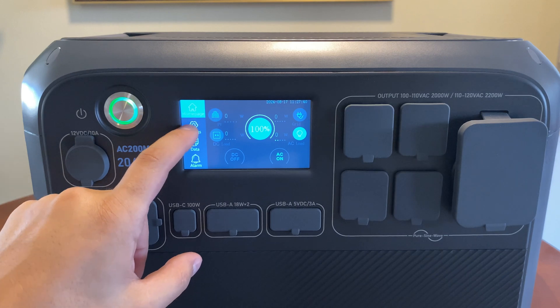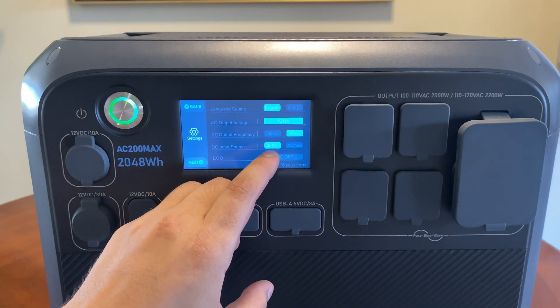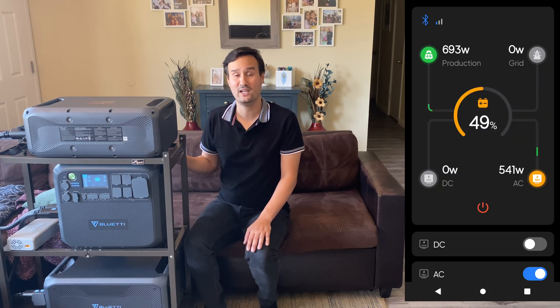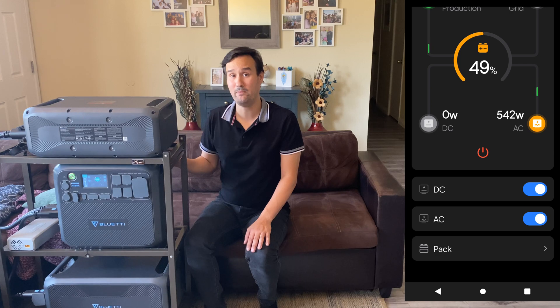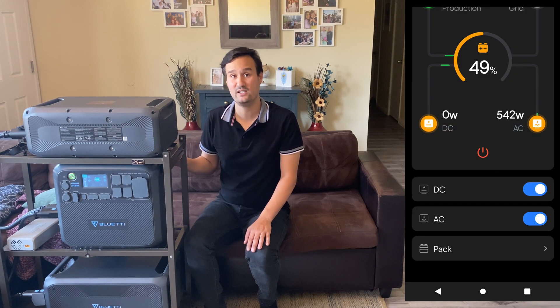This system has a nice LCD touch screen with a lot of features and settings you can adjust. The system also has Bluetooth — you can connect to it with your smartphone via Bluetooth using the Bluetti app, and you can turn on the AC inverter, the DC inverter, and check on the battery life remaining.